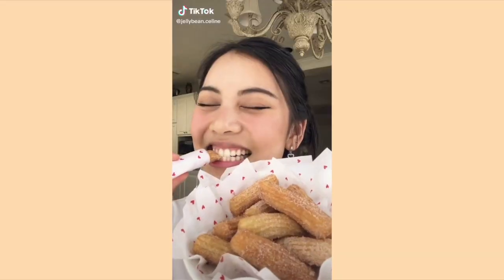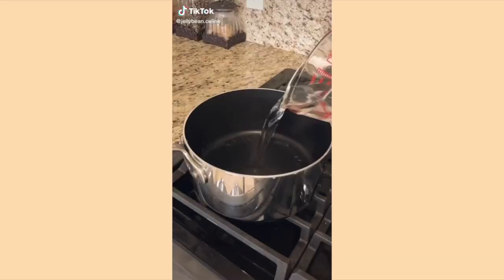Here's the TikTok that I found that I took the recipe from. This girl's TikTok is really cute — she does a lot of recipes and stuff on there. So today I really wanted to try to make churros.